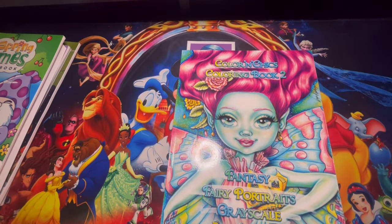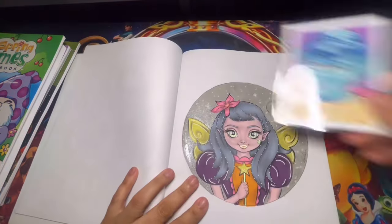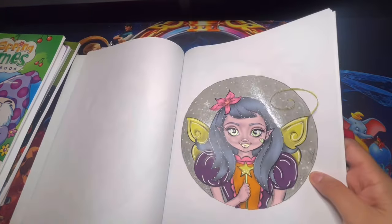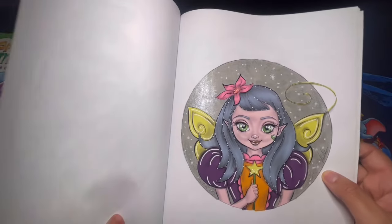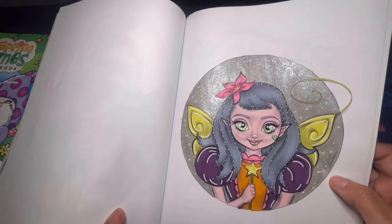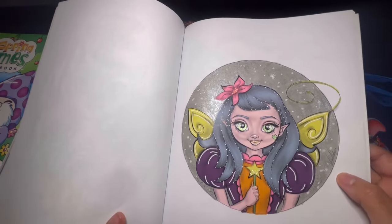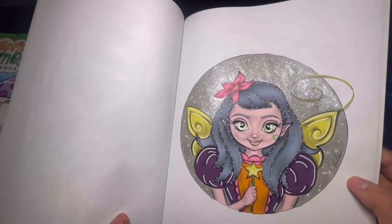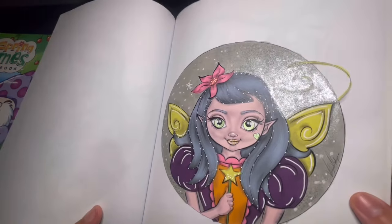Here we have Fantasy Fairy Portraits Grayscale, and I did one page out of here. I used the brush glitter markers, jelly rolls metallic, and a Hoohoo alcohol marker. I love how the shine looks in the background — super fun page.